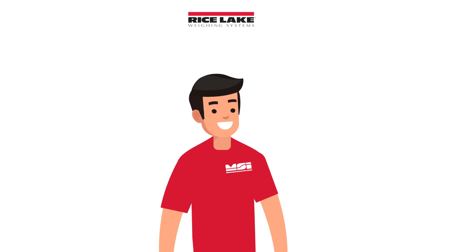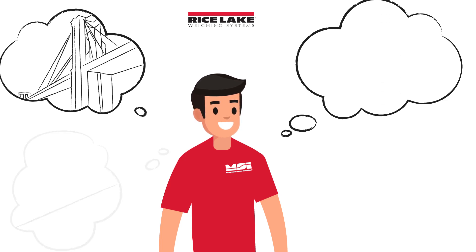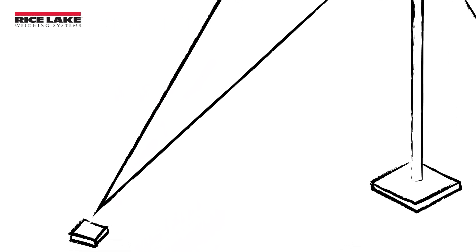With the Dynaclamp you can support a variety of applications from bridges and elevators to aircraft cables, winch rope, and zip lines. Use the Dynaclamp for your tower and stack wires,